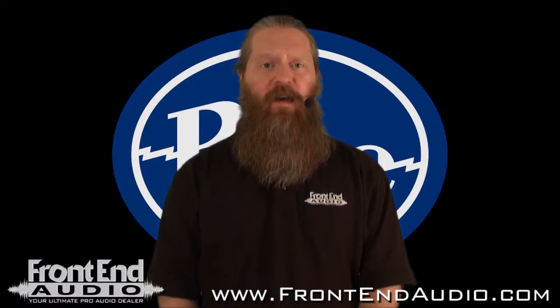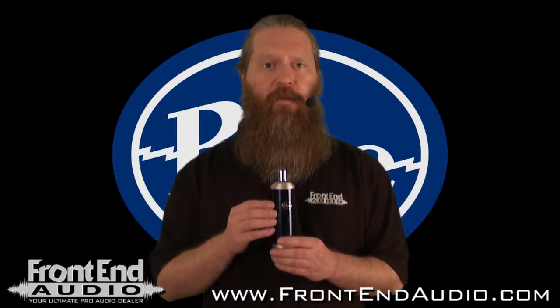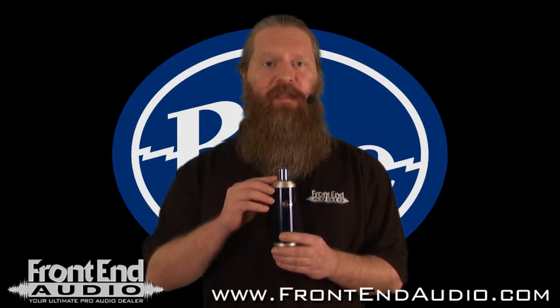Hi, this is Ryan with Frontend Audio, and we're going to be taking a look at the Bottle Rocket Stage 2 from Blue Microphones. This is a tube condenser microphone, and as you can see, there is no capsule on this microphone. That's because I wanted to illustrate that it utilizes the exact same interchangeable capsule system that you'll find on Blue's flagship, the Bottle.